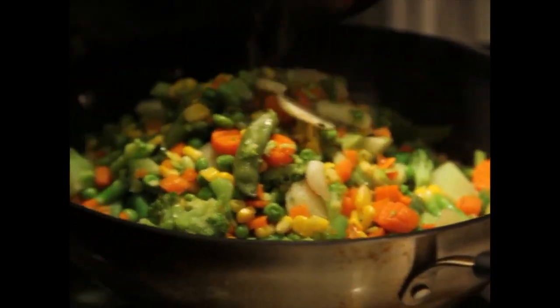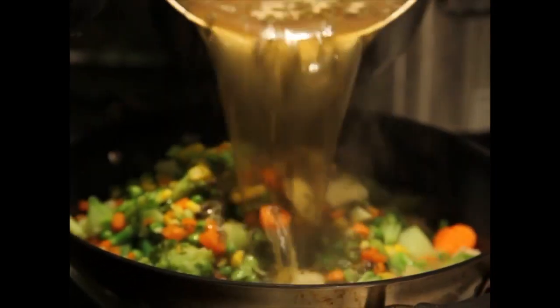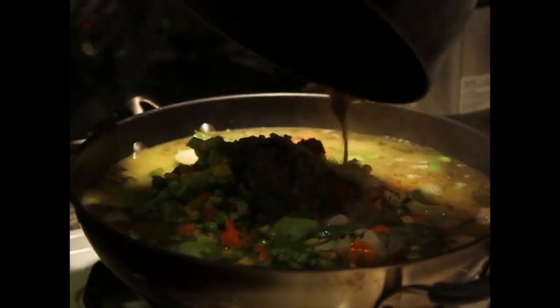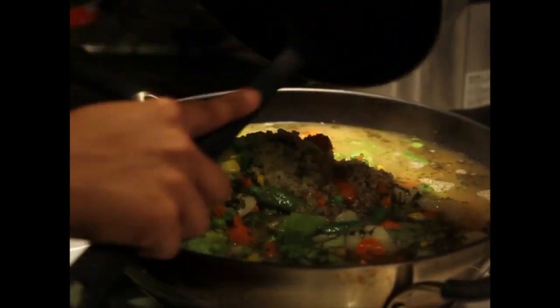So now you just add your broth in there. That's your finished broth. It takes about five minutes to make. You just taste as you go.